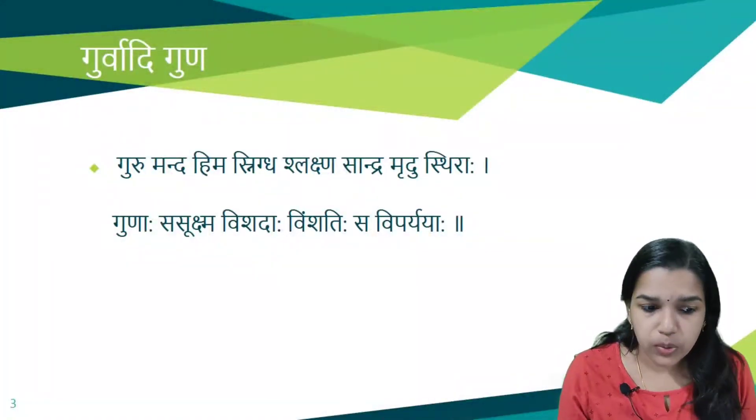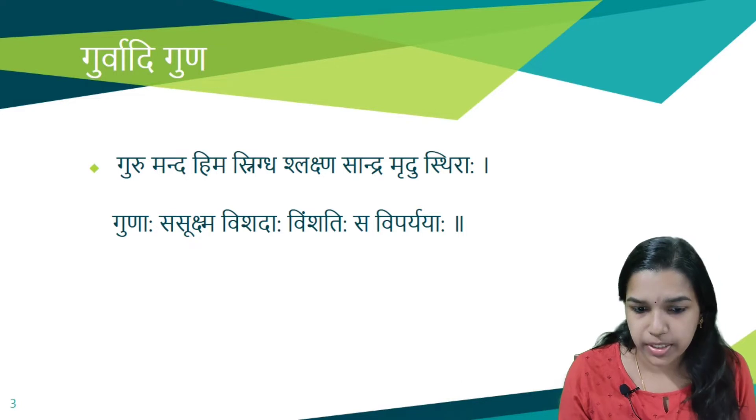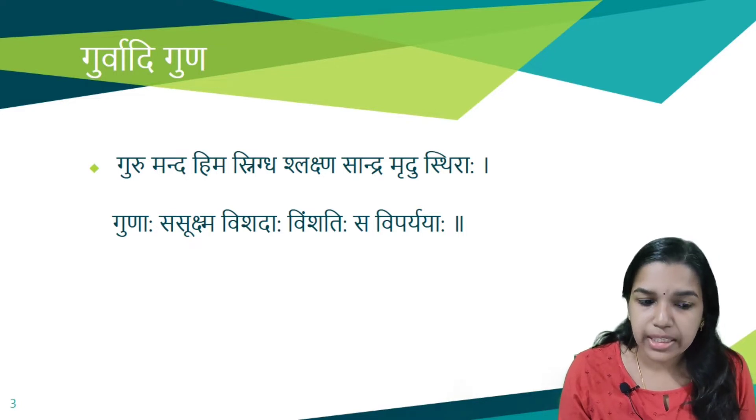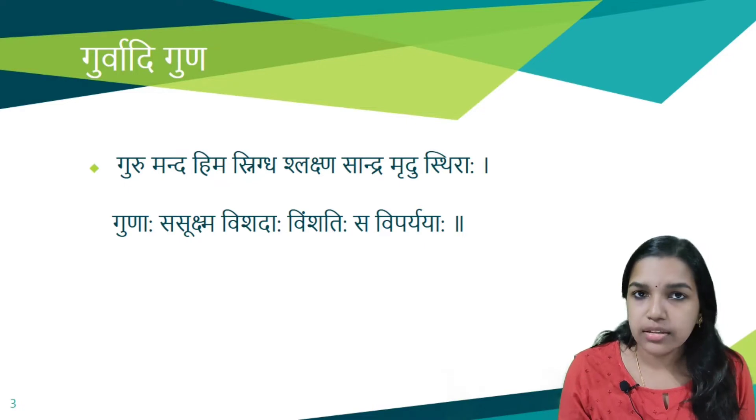The Gurwadi Gunas are: Guru, Manda, Hima, Snigtha, Shlekshna, Sandra, Mradu, Sthira, Sukshma, Vishadaha — these are the 10 Gunas. The opposite of each of these 10 Gunas are also included, making the complete set of Vimshadi Gunas.